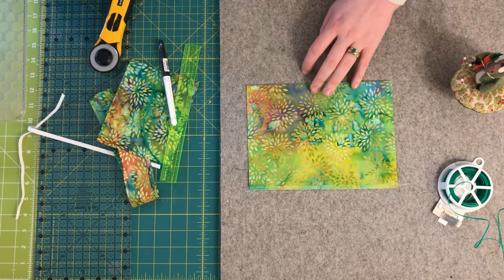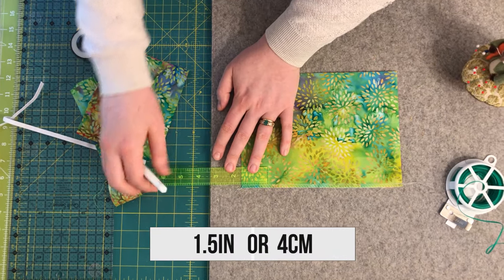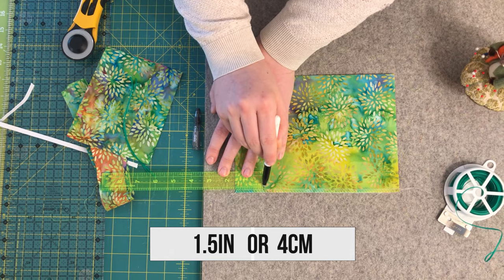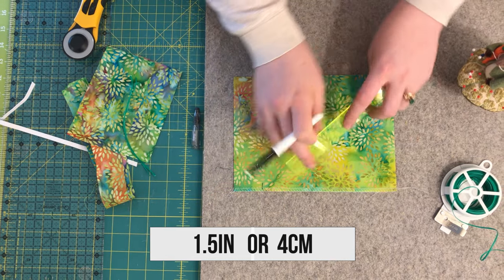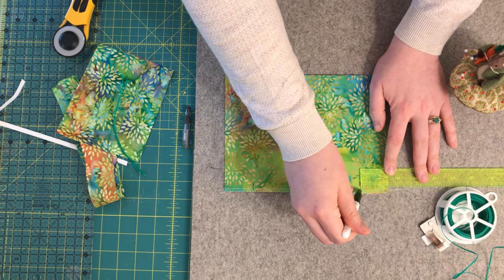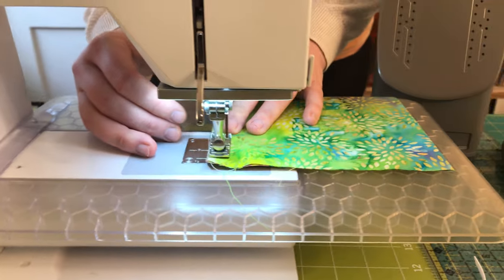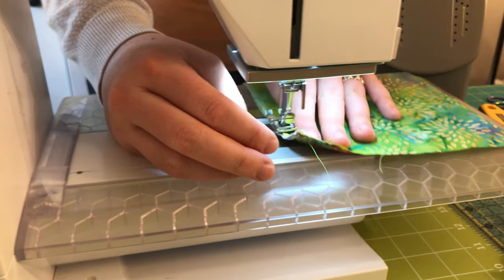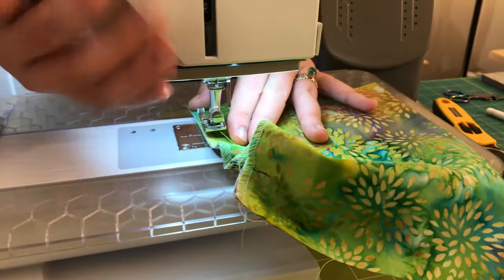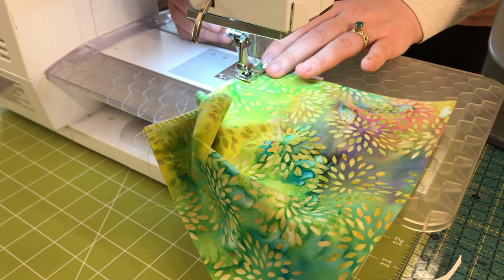Now I'm going to use my marking utensil and measure one and a half inches in from the outside edge of my face mask and make a mark there on both sides. Let's take our face masks over to our sewing machine. We're going to start at the end, backstitch, sew to our mark, backstitch, then move across to the other side and repeat that process.